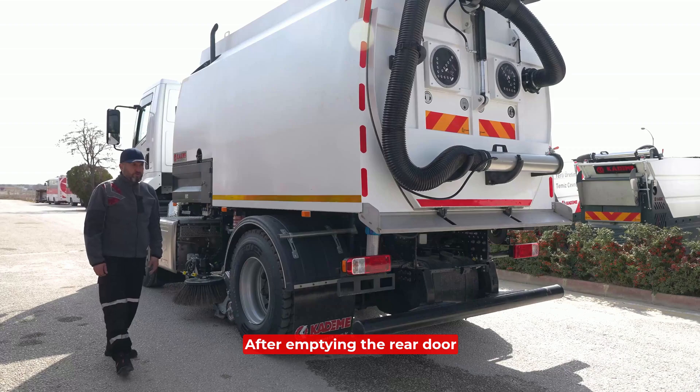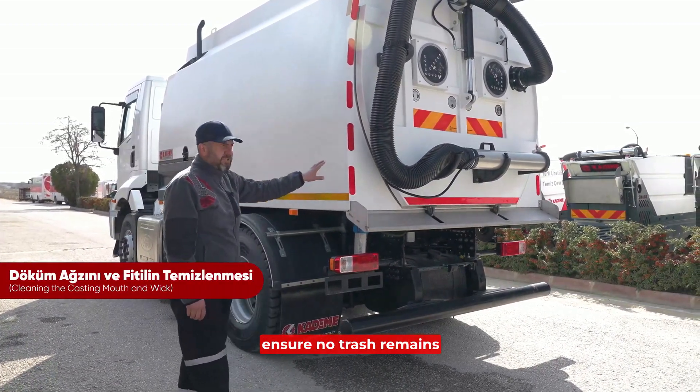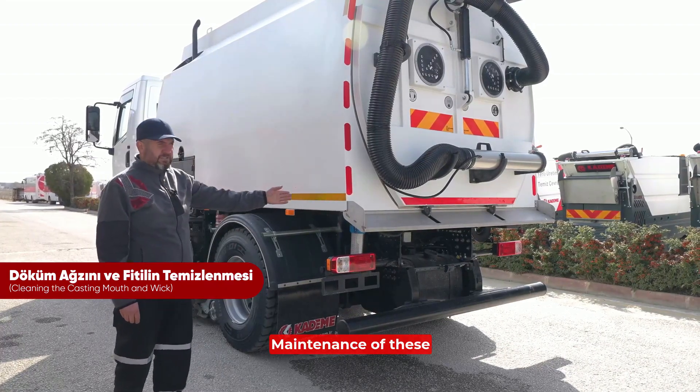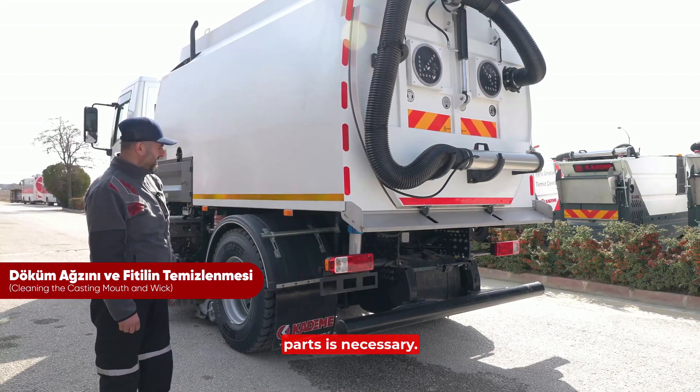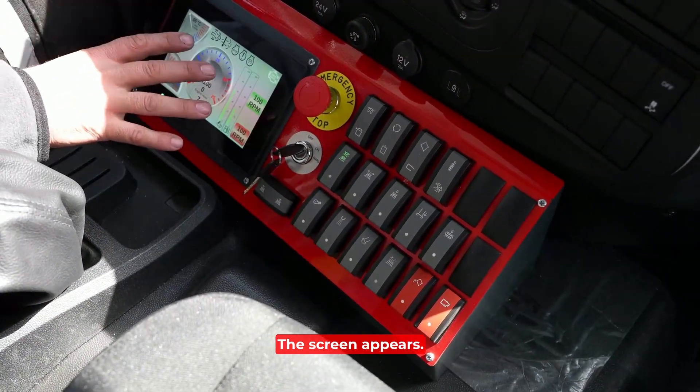After emptying the rear door during daily garbage disposal, we need to wash the flap to ensure no trash remains under the seal. Maintenance of these parts is necessary. We switch on the engine and the screen appears.